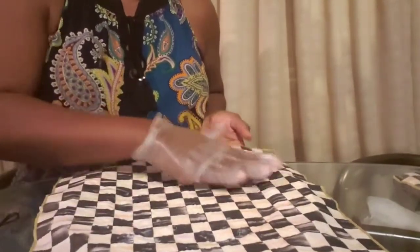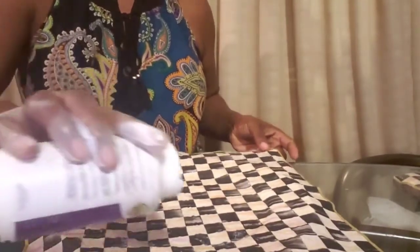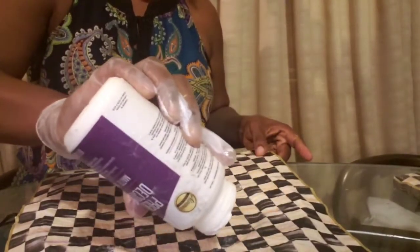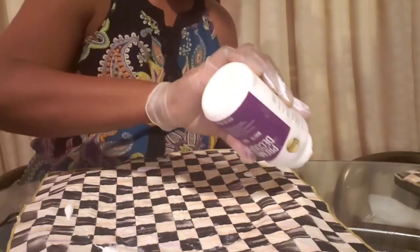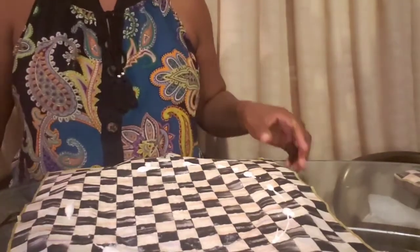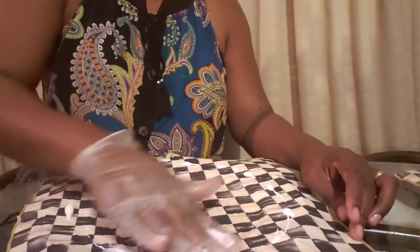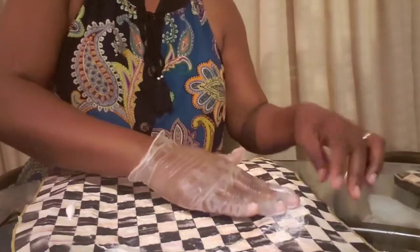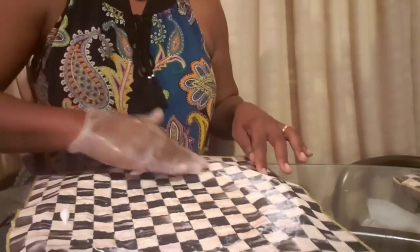Be careful. Now I'm going to put some Mod Podge on the top again — not too much. Remember, this is a napkin, not a cloth fabric, so you won't need as much.